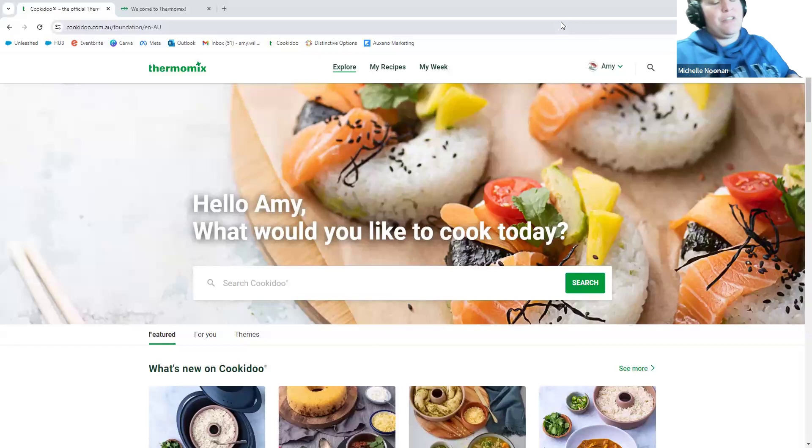Welcome to our Cookidoo session tonight. The first thing we're going to cover is setting up your filters, just to make sure that you're getting all of the recipes you can possibly get. I find a lot of this is quite easy to do on both the phone and the computer. We are working on the computer tonight, so you should all be able to see my 'Hello Amy, what would you like to cook today' — which is my Cookidoo.